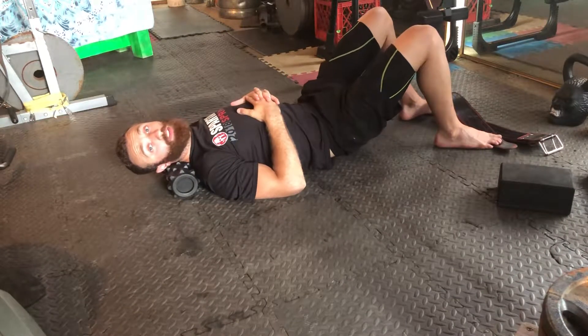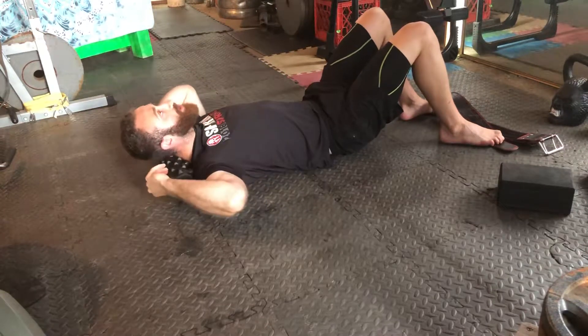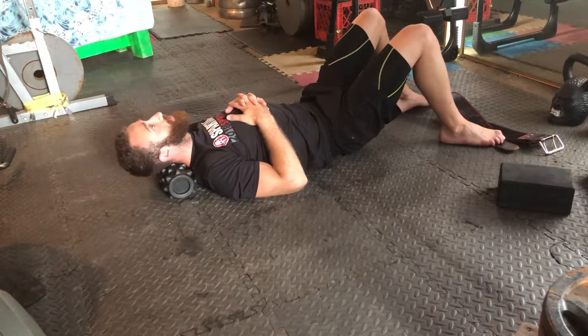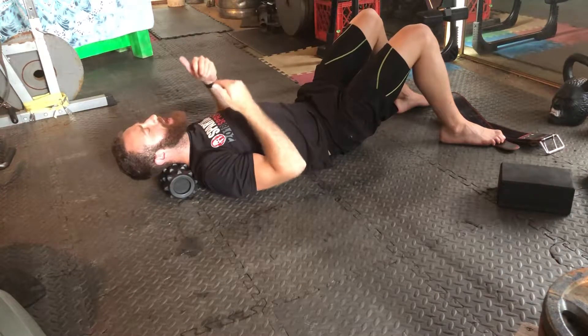We're going to do foam rolling for the neck and a little bit of sacrocranial therapy with this. We're going to use a foam roller to rest at the back of the neck, like I have here — I'm using the rumble roller — and from here I'm going to pull back a little bit with my neck.